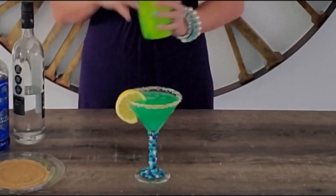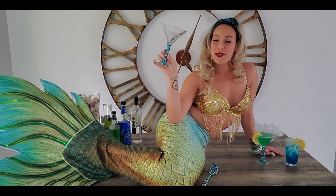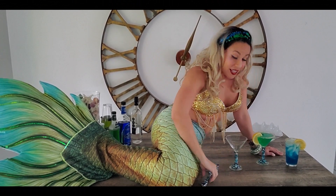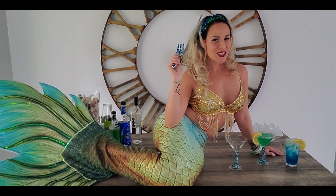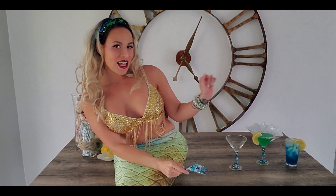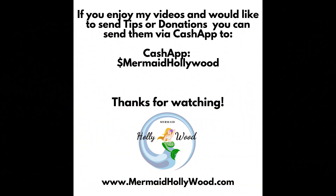I hope you enjoyed this episode of Happy Hour with your Mermaid Mixologist, Hollywood. If you're interested in your own rhinestone-stemmed martini glass, champagne glass, or even your own rhinestone dinglehopper — or maybe you know a special mermaid in your life that would like one — be sure to check the Mermaid Hollywood Etsy page for details. Till next week, see you at 5 o'clock Eastern!